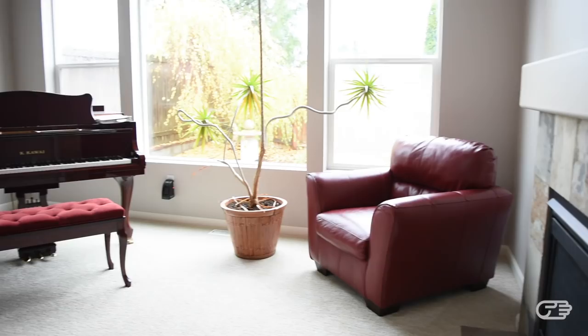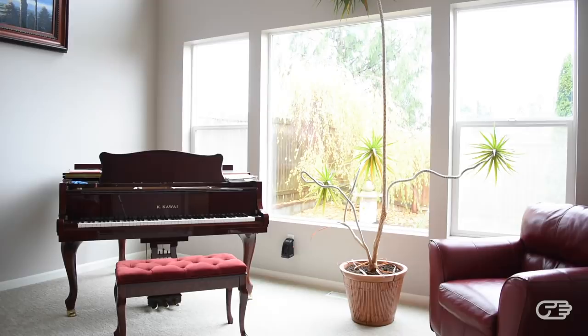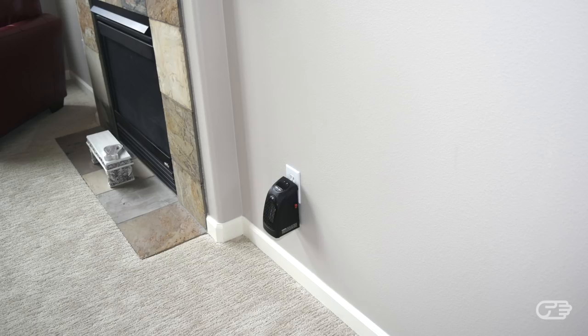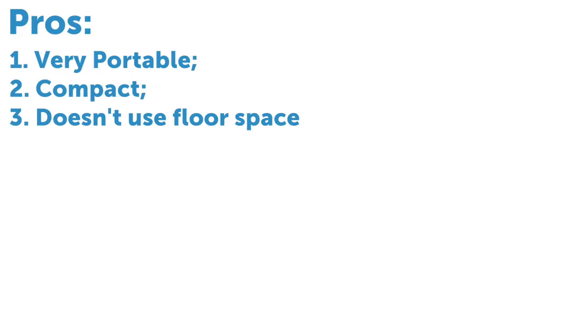However, if you are trying to use the Handy Heater in an open space, maybe like an open concept kitchen or a living room, it would be pretty hard to notice any change in temperature. Based on my experience, here are my pros and cons. The one thing I really like about this heater is that it is very portable — it fits easily into a purse or a bag. Another positive is that it is very compact and doesn't look bulky even when plugged into the wall. It is also great that you can plug this heater into the wall and have it be completely out of the way; you don't have to worry about anything on the floor or tripping over cables.